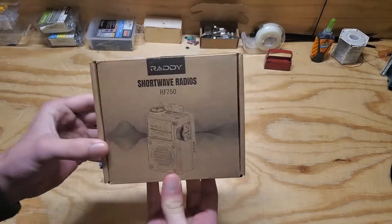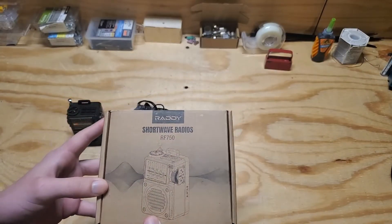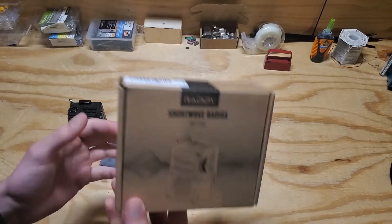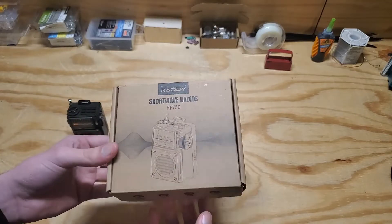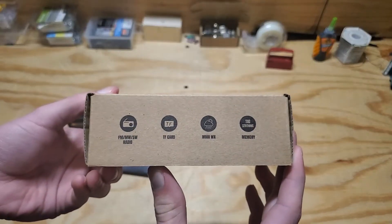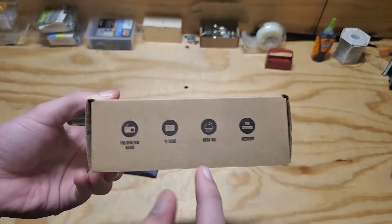First I'll just go over the box real quick. It is rebranded by a couple different companies, similar to how Baofeng is rebranded by a couple different companies. Raddy is the one I got — there are a couple other Chinese-sounding names that are the same radio just with a different brand and model number. The features include FM, medium wave, shortwave, and also weather band.